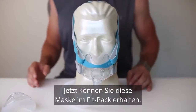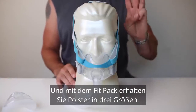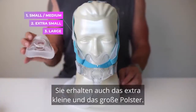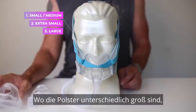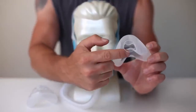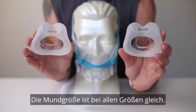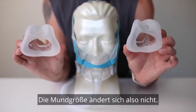Now you can get this mask in what's called a Fit Pack. With the Fit Pack, you get three size cushions. You get the small to medium cushion, which is currently attached to the mask. You also get the extra small cushion and the large cushion. Where the cushions vary in size is the nasal part. If I hold that up here, you can see the different sizes. The mouth size is the same across all sizes — the mouth size doesn't change.